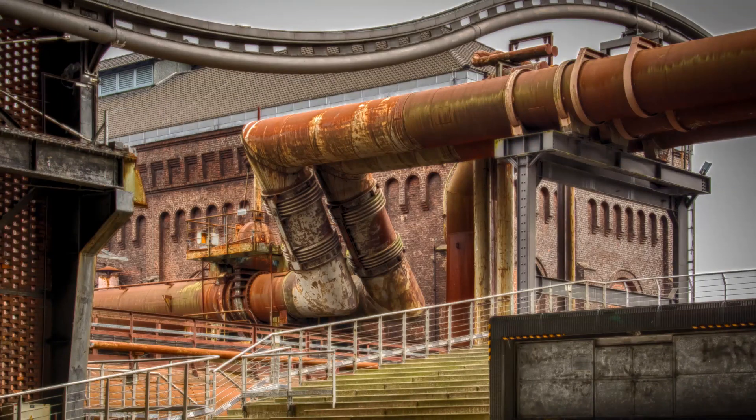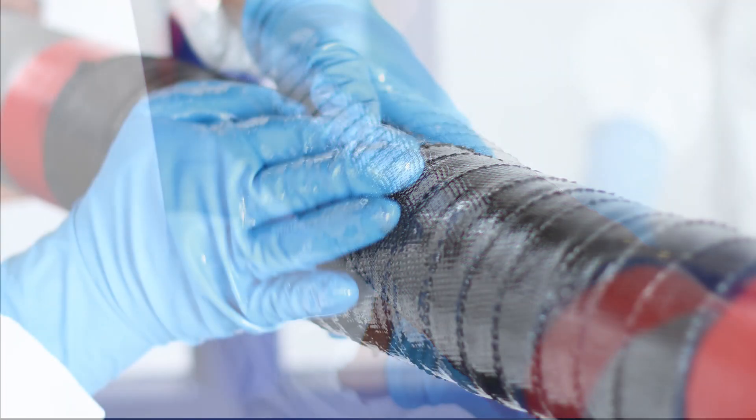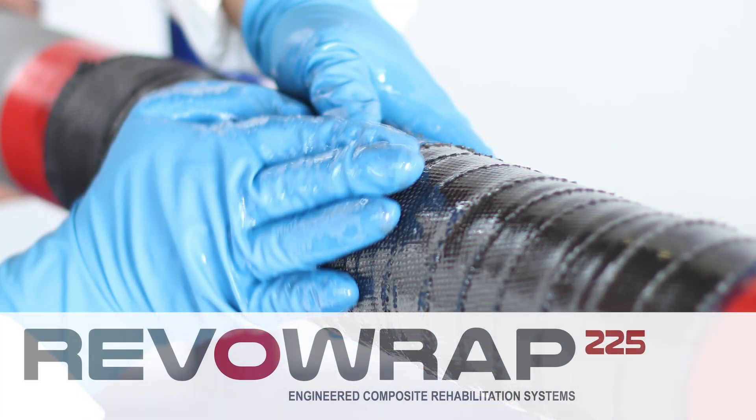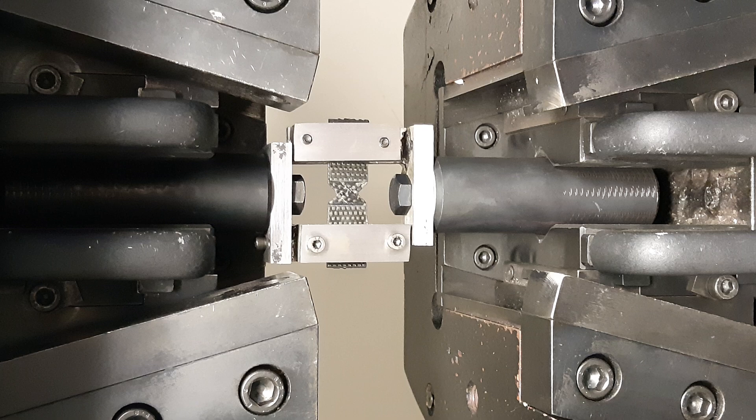There is no size nor pressure limitation on which RevoWrap may be applied. The layers of carbon fiber simply increase incrementally as system pressure increases. Our composite system withstands temperatures of up to 225 degrees Celsius and complies fully with ASME PCC2 and ISO TS 24817.